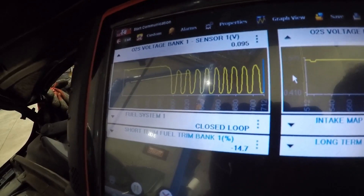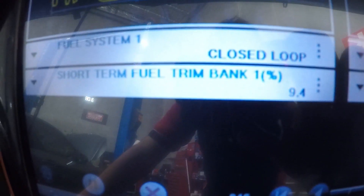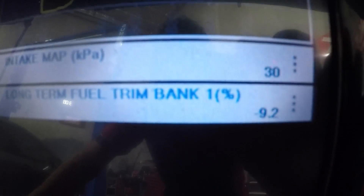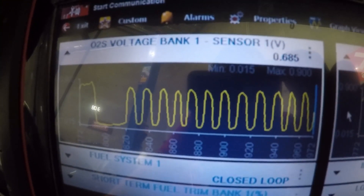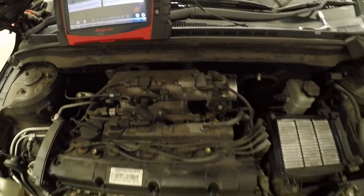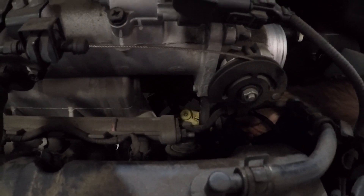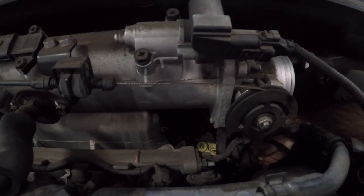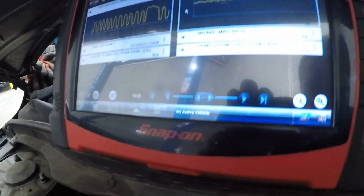This purge valve looks like it's stuck open. I'm going to leave the crimp tool on it and see if we can get the trims down to zero. The trims have now gone up a little bit and are evening out - minus 9.2 long term, positive 9 on short term. Oxygen sensor's working normally, so we know we've found the issue. We're suspecting this purge valve is stuck open, so first thing I'll do is disconnect the plug to make sure it's not being commanded open. The plug is now off. I'll let go of the pliers now - these purge valves should be normally closed, so with the plug disconnected there should be no blow into the intake at all. Let's see what happens.